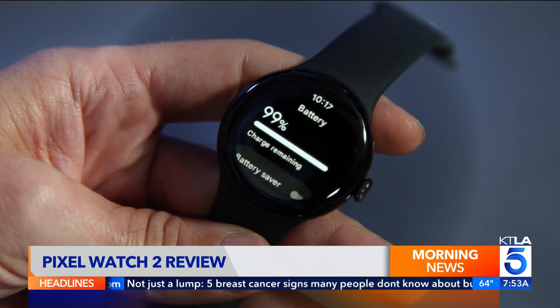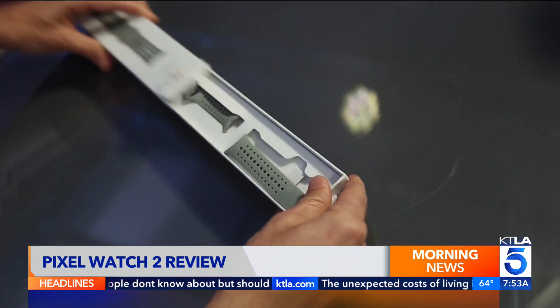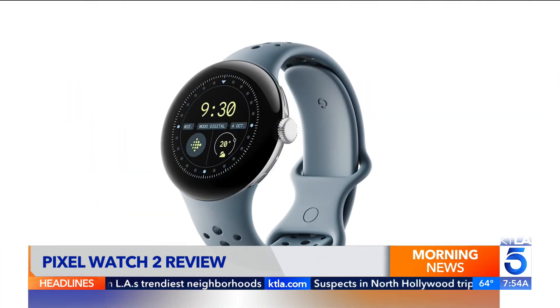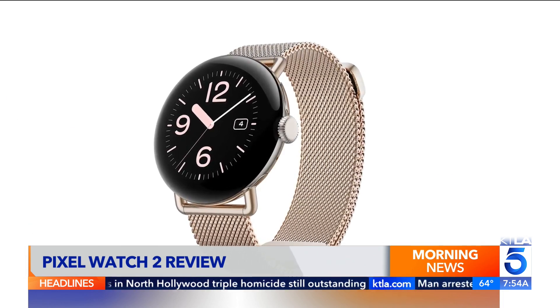Google promises 24 hours of battery life, even with the screen on by default. Last year's bands still work and there are some new additions — one is the sports band, which is a lot more breathable and comfortable, and the second is the metal slim, which is very jewelry-like and lifestyle expressive.